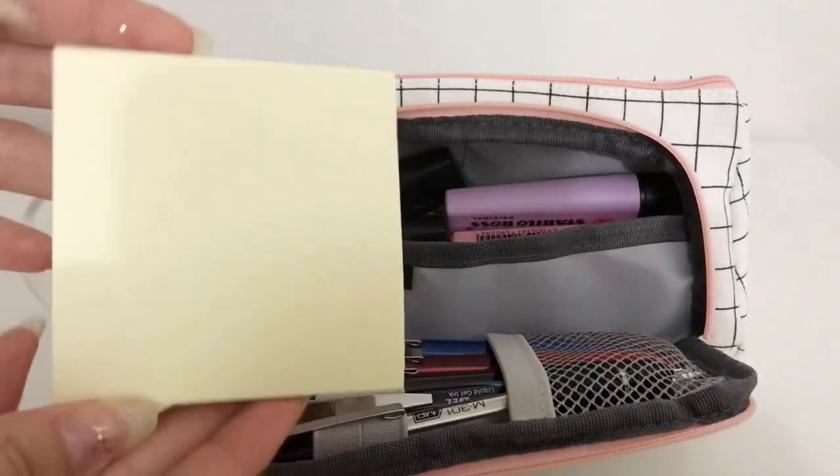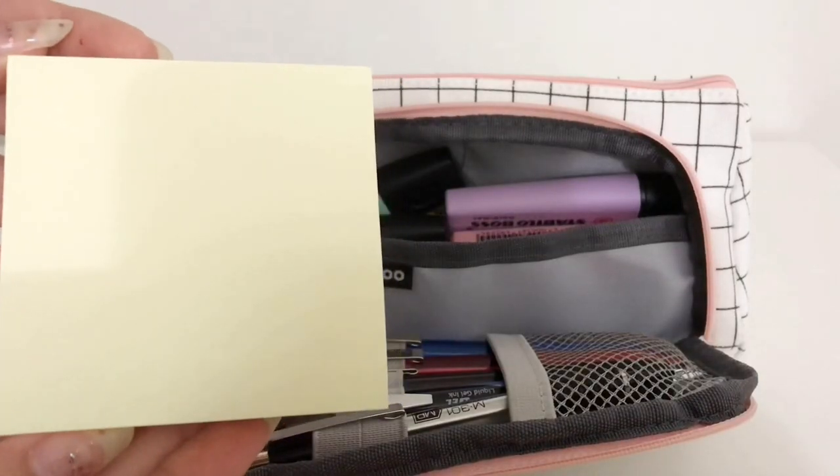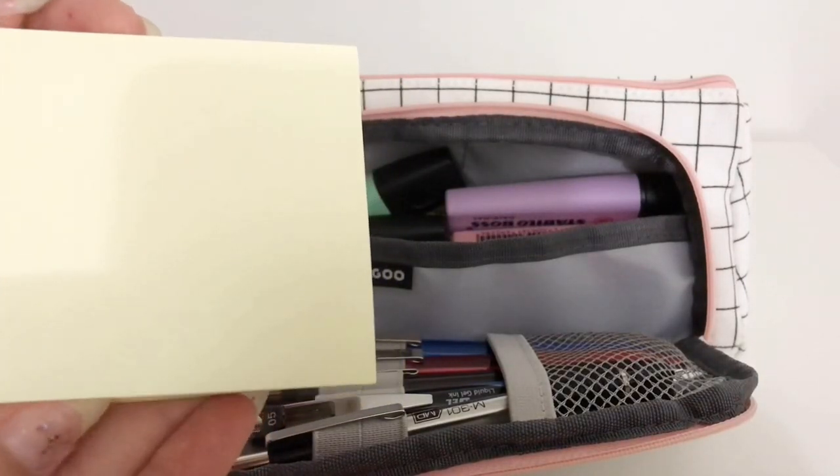The first thing I have is just a plain stack of manila post-it notes that I use for note-taking in all my classes, and I really do think it's a big necessity for pencil cases.